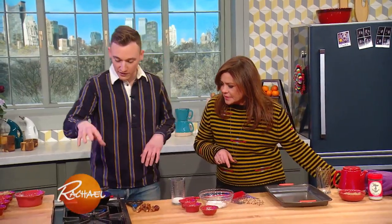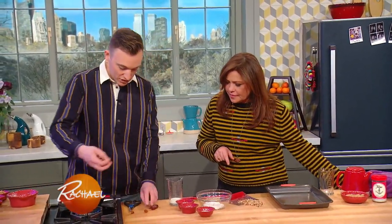Over here I have this tiny little pan. I just melted some butter into that, and I'm going to add in some chopped dates.